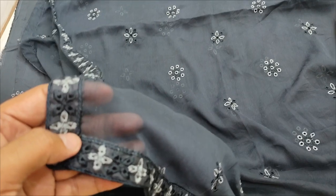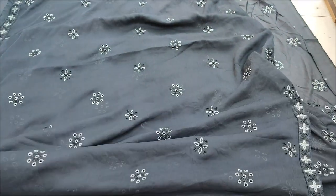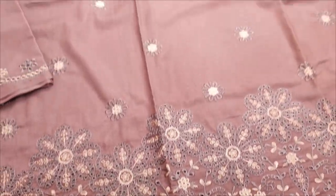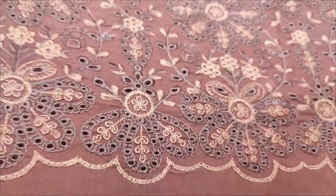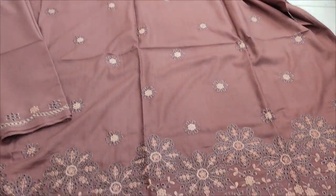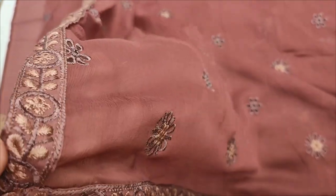Chiffon embroidered and ready, four sides embroidery with four side embedded applique.